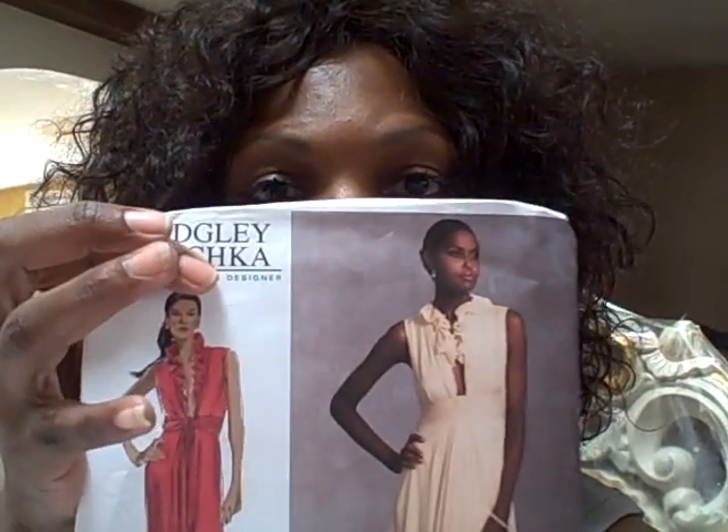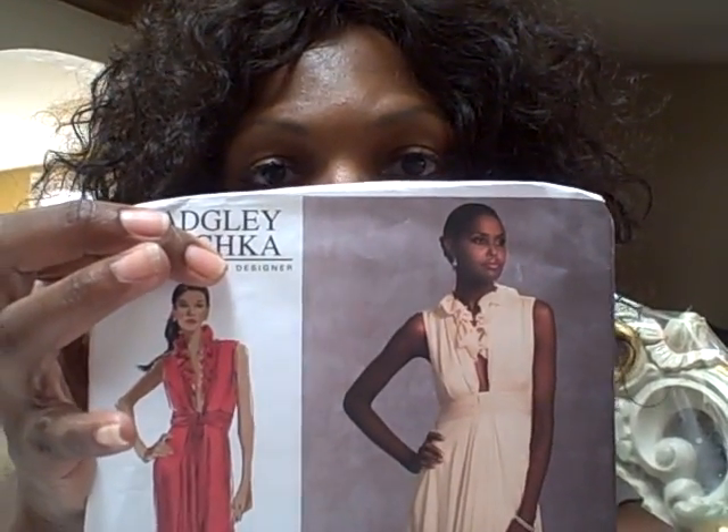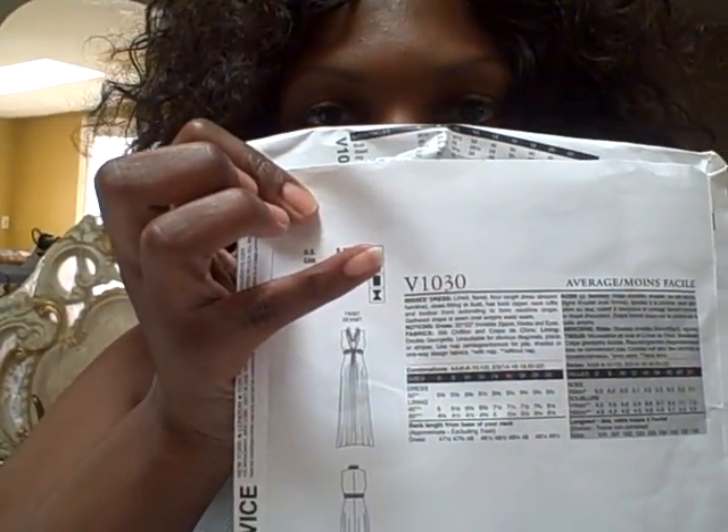I love this pattern. It's also average as far as the intensity of it. It has an invisible zipper in the back — and guys, zippers are where I have a problem. And believe it or not, I also have a problem with buttonholes. It's crazy.